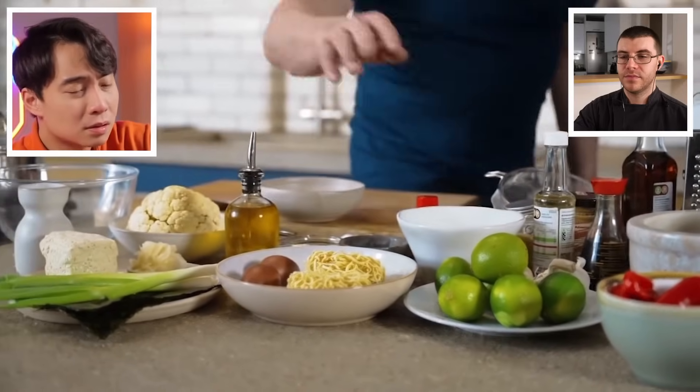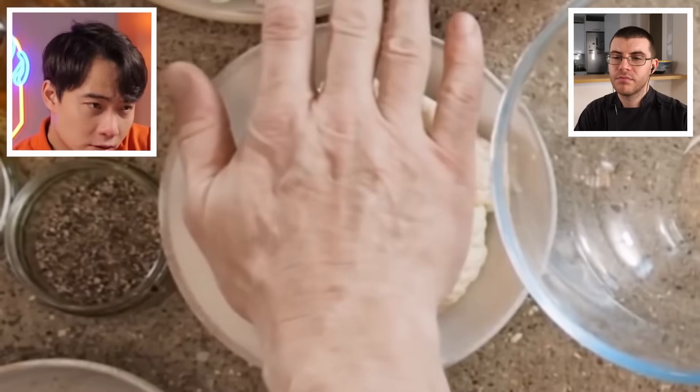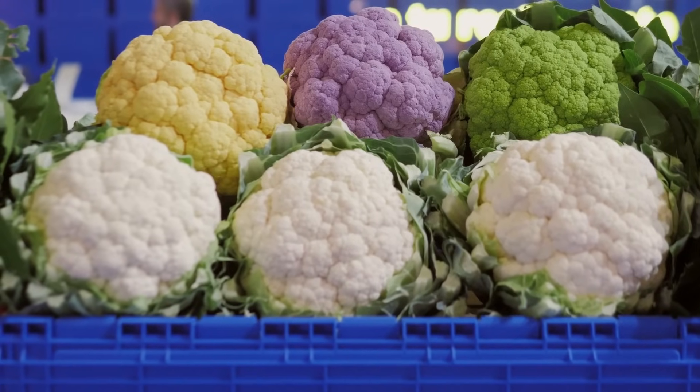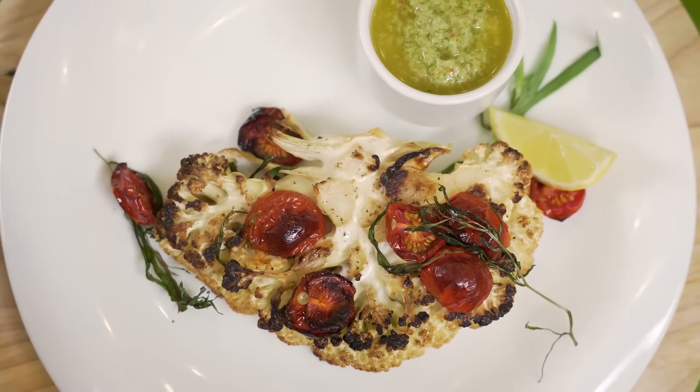Gordon continues listing ingredients: seaweed, scallion, tofu, ginger, cauliflower, and dried shiitake mushrooms. Uncle Roger approves of seaweed, scallion, and tofu as correct choices. James notes cauliflower can be a great substitute for meat in vegetarian or vegan dishes — it has good texture — and he's curious to see how Gordon integrates it. The dried shiitake mushrooms will rehydrate. Gordon then sets a 10-minute clock.